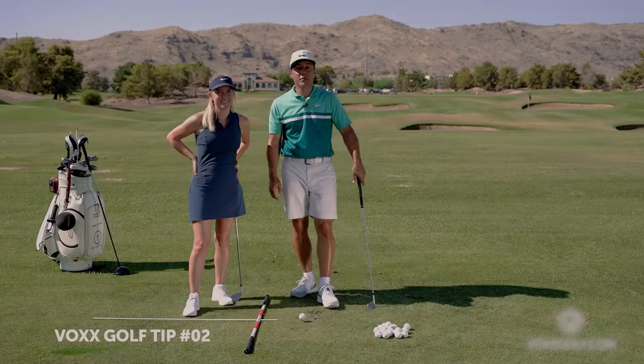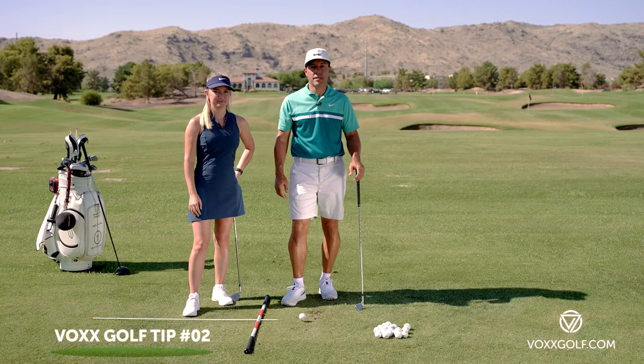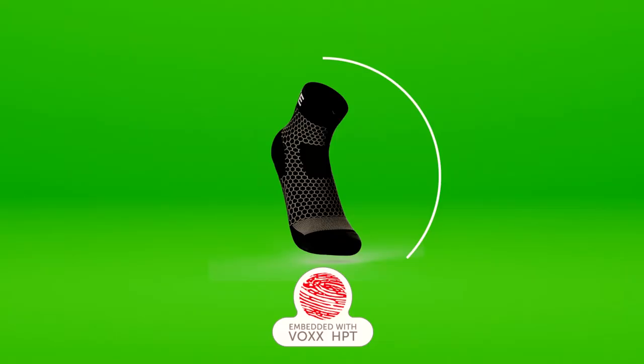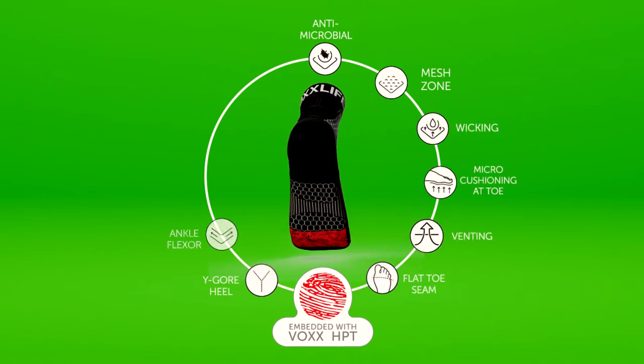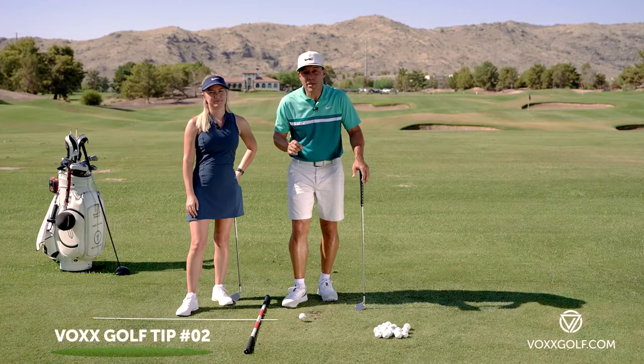Hey everybody, Martin Chuck here and this golf tip series is presented by Vox Socks. They're awesome, comfortable compression, and there is magic in them — technology that I just love. So this tip is about a golf grip.